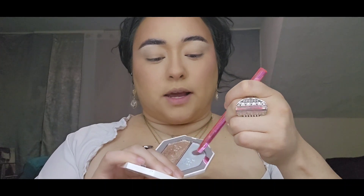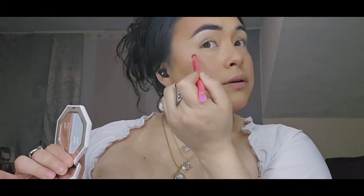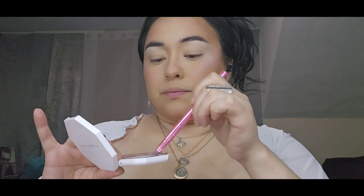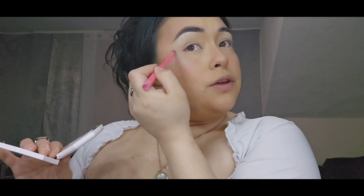Now we're going to go ahead and hit our face with our highlight. And now that I have that applied, I'm going to blend it out and we can move on to the eyes.